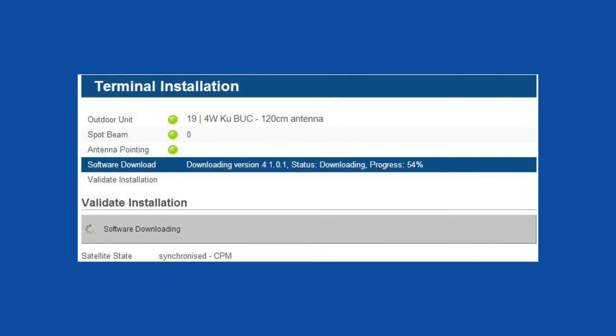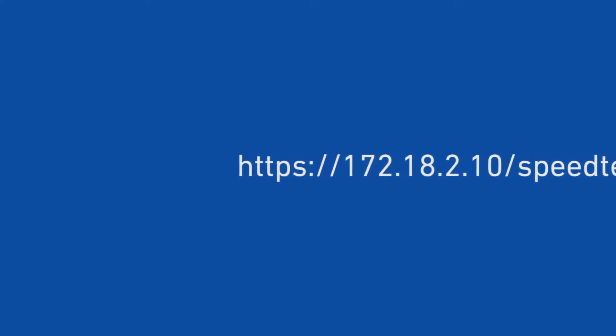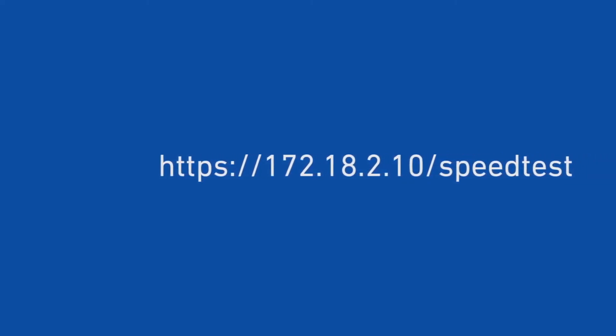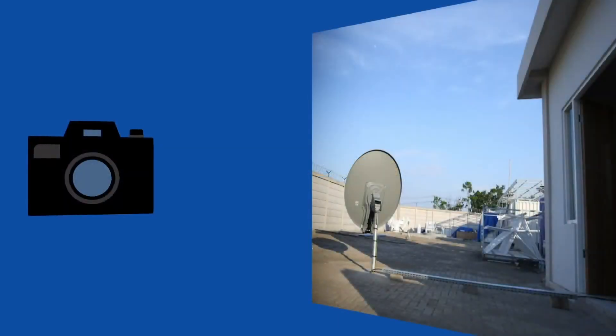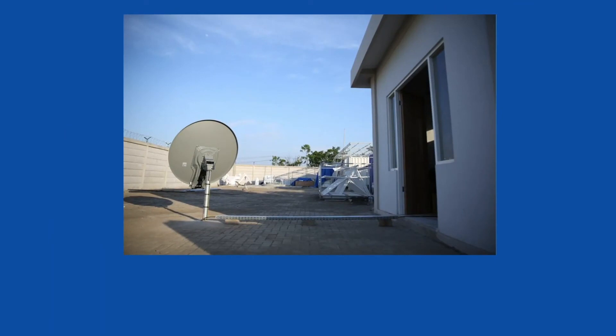Test download and upload speed by connecting your computer to the Kacific speed test server. The site is now connected to the Kacific One network and you can start getting Kacific service. Congratulations! Please take a photo of your installation and send it to the Kacific Service Centre at ksc.kacific.com together with the name and coordinates of the site.